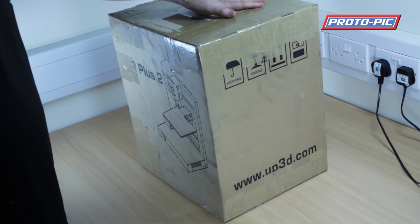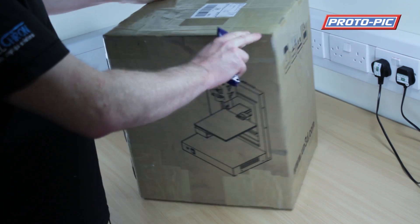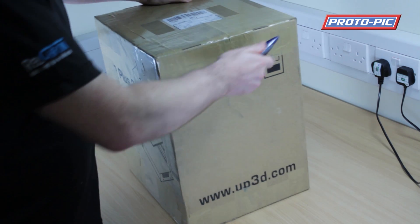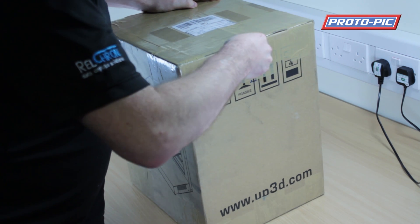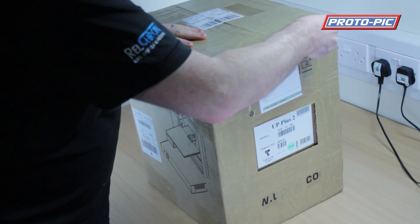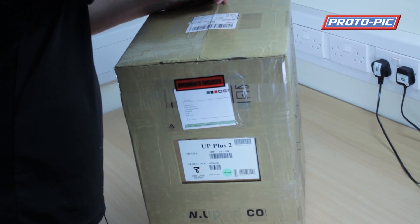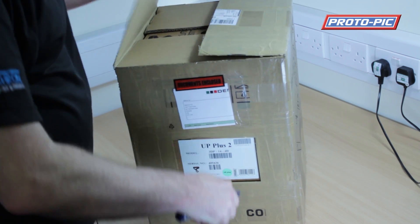Welcome to this unboxing video on the UP Plus 2 3D printer. When you receive your printer it'll be in a box like this and you'll see the serial number visible through the outer packaging. Take a sharp knife and cut the packing tape all the way along the top on both sides, then use a Stanley knife to cut the packing tape away along the middle seam, then the box will open.